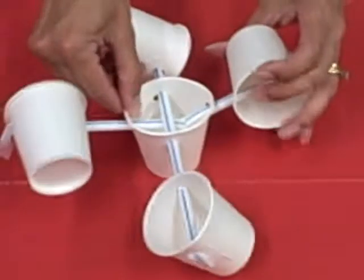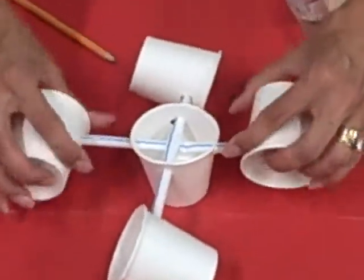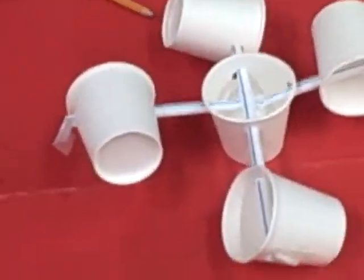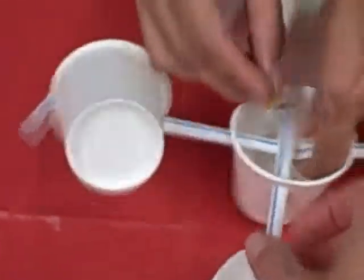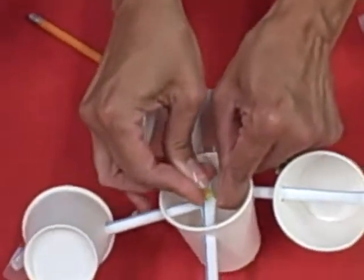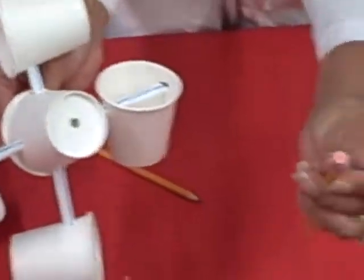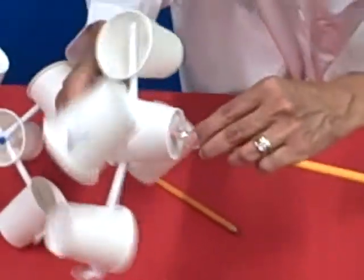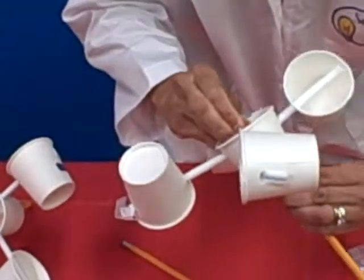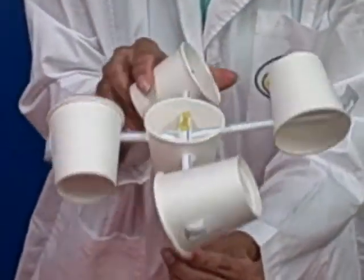Now your final step is to make sure that everything is lined up correctly. Try to center the straws as much as possible. Take the pushpin and connect the two straws where they intersect in the middle. Then feed the pencil with the eraser through the bottom and attach the pushpin to the end. And this will be your final anemometer.